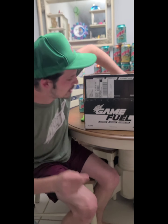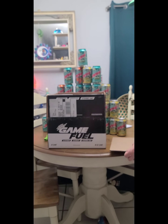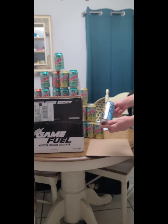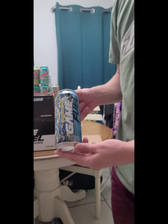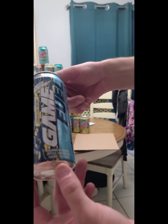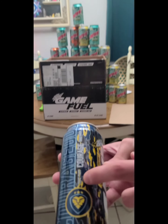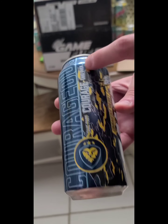Introducing, one of a kind, Mountain Dew Game Fuel Courageous Sherbert. So you look at the can graphics, it looks pretty cool. Take part, take courage, take over.